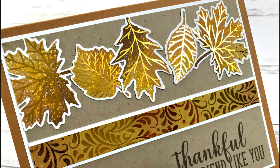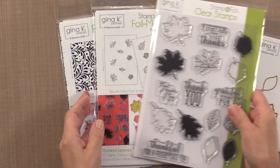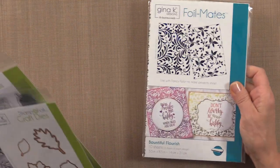Hi everyone, it's Gina K from Gina K Designs and Stamp TV. Welcome back to another video featuring the brand new Autumn Stamp and Foil System by Gina K Designs and Thermoweb. Today I'm featuring a card project using the brand new Thankful Leaves Stamp and Foil System and a little piece of one of the new background sheets.